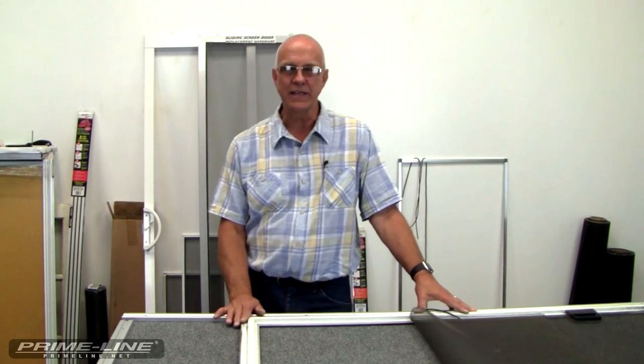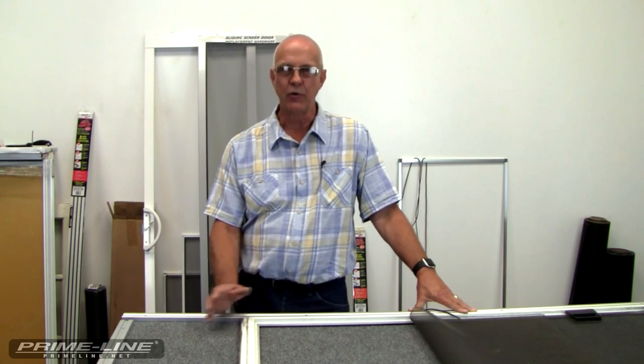Now that you have your screen door back together, install the bottom wheels. And now you're ready to screen your screen door. Thank you for watching.